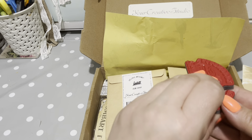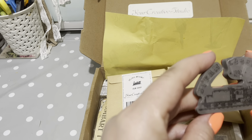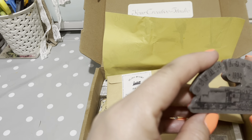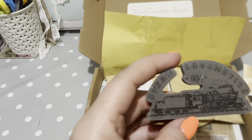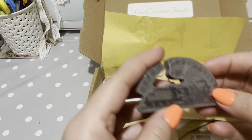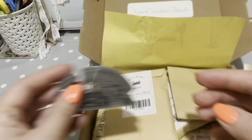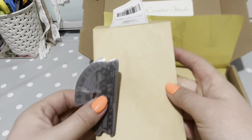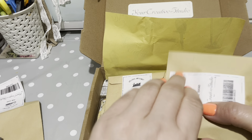Oh, we've got a stamp! That looks to me like a train - a vintage steam train. My niece absolutely loves trains. That feels really nice and soft, that stamp. I've got to save these envelopes - they'll be great for journaling.